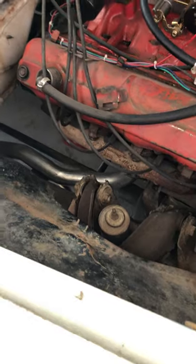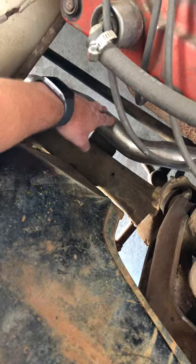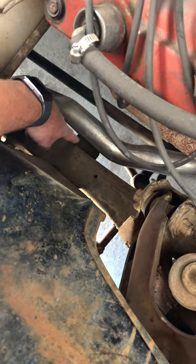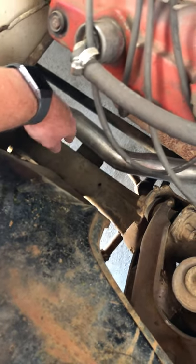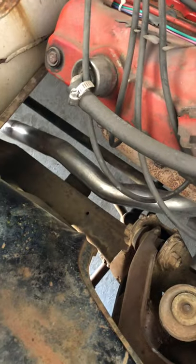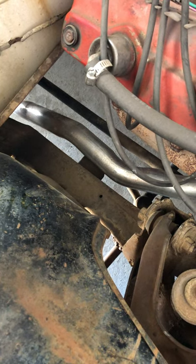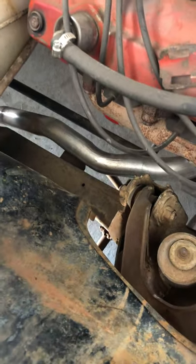It's got new dual exhaust. I do have a little bit of a rub on this exhaust pipe — it rubs on the idler arm mount on the frame, so every once in a while you'll hear a kind of groan. This is pre-bent prefab exhaust that I installed laying on my back in the garage, so it fits pretty well, but it really needs to go to an exhaust shop to have that fixed up.